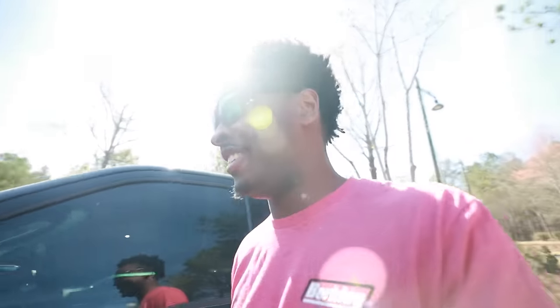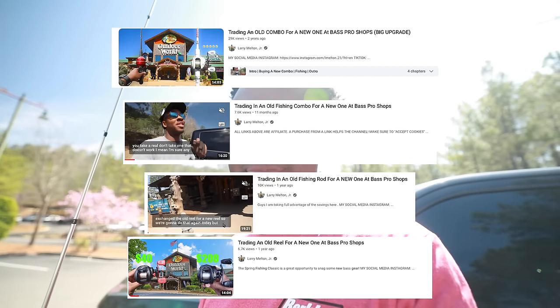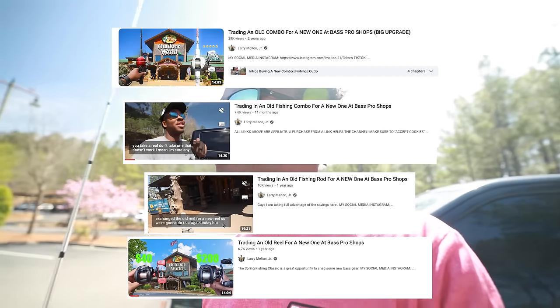Welcome back to another video! I'm super excited for this today because I've done one of these videos every year for pretty much the whole time I've been making YouTube videos. For the past three years I've been coming here around this exact same time every year to Bass Pro Shop, taking part in the Spring Fishing Classic.